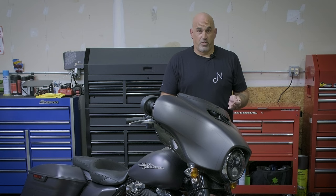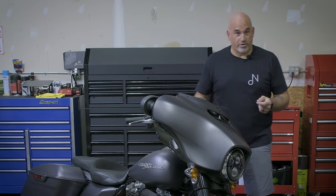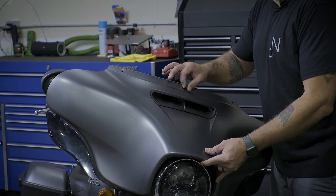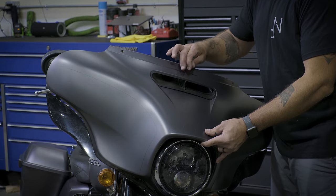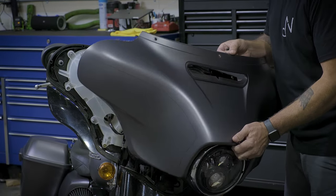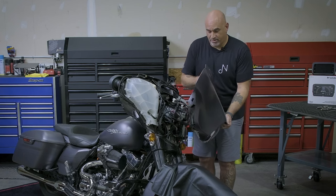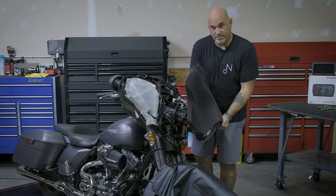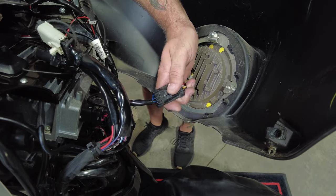Now that we've removed the inner fairing bolts, we can move to the outer part of the fairing. Remove the center windshield bolt and slowly release. Remember, your headlight does have a connector — just lift and pop to remove.